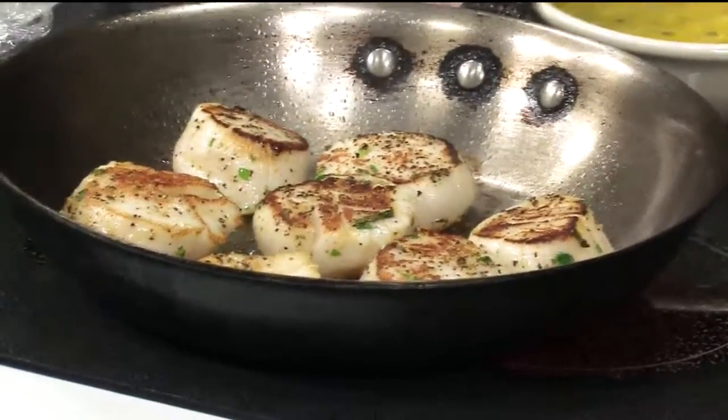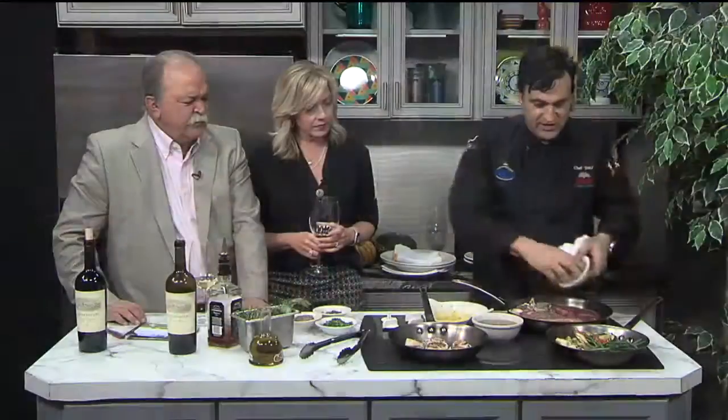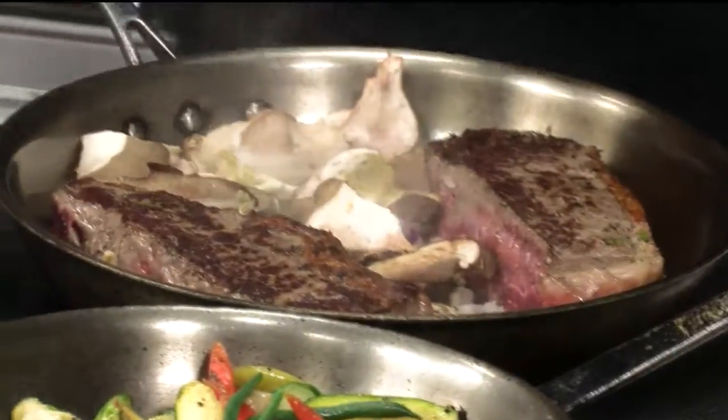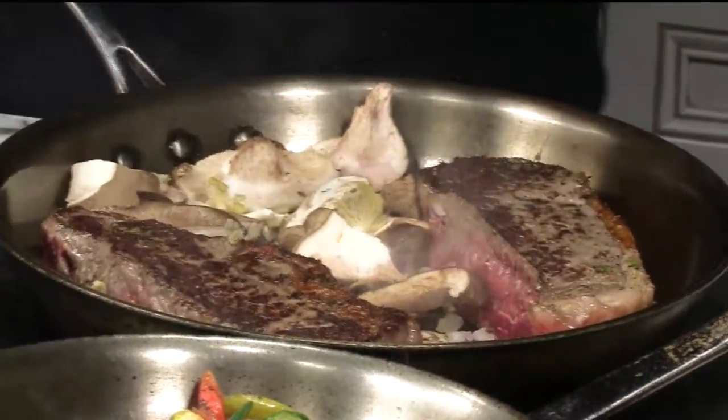Those are beautiful scallops — they're huge. I've got different types of herbs there. I've got a little shallot here for the sauce. I think I already got the color. Is what you're making here on your menu, or is this a special? This is going to be my special, so I run it on Saturdays, and I'm going to order more to do it this weekend.